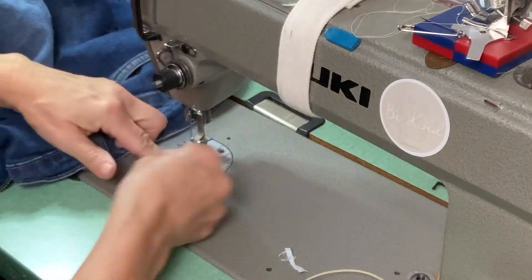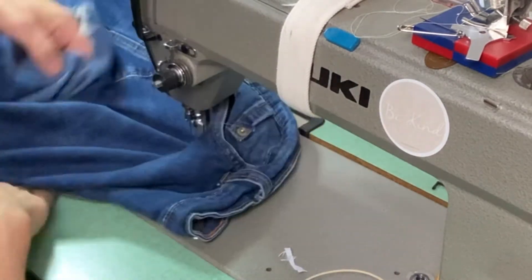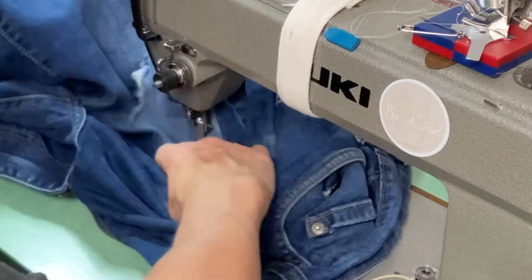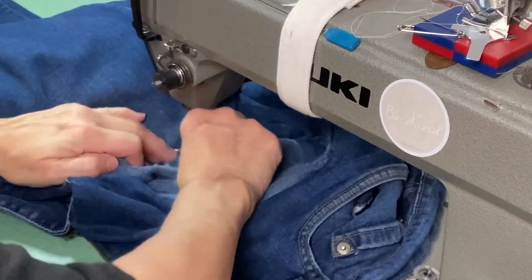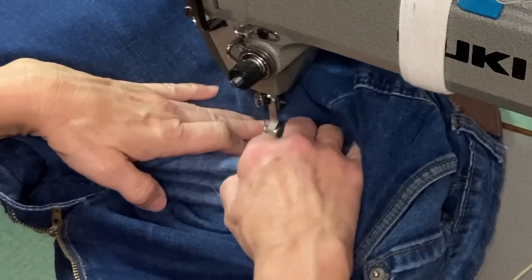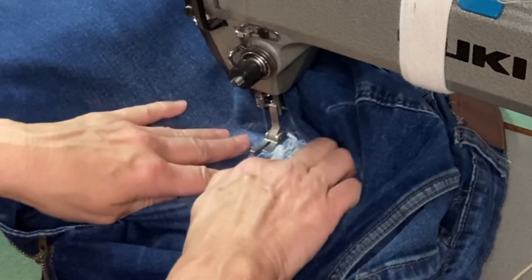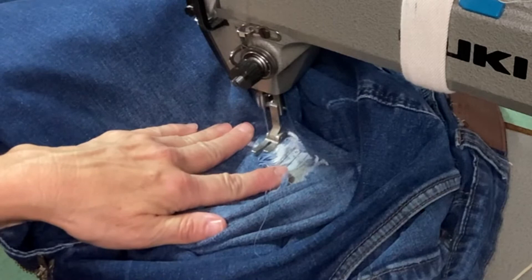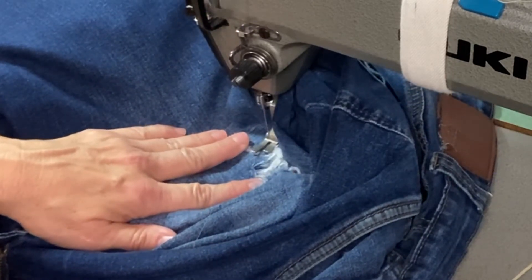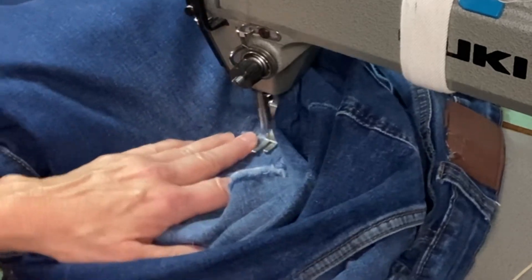Now we need to get over to the sewing machine. Find a thread that matches your garment, or if you want to use a different color to add a pop of color, that would be fine too. I just need to get this under the presser foot without having the pants underneath it. From here I'm just starting at the top and I'm going to do a front and back stitch, sort of like a zigzag — so forward, needle down, lift the presser foot and back, up, needle down. You just keep moving it like this. This is kind of weird for me because it's been a while since I've done it on this machine.